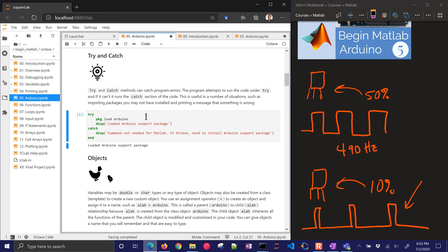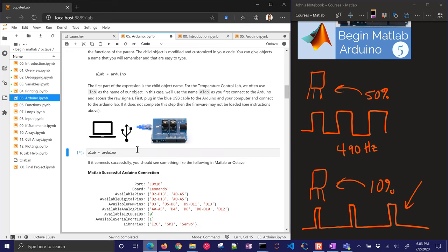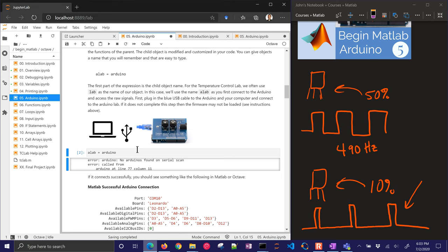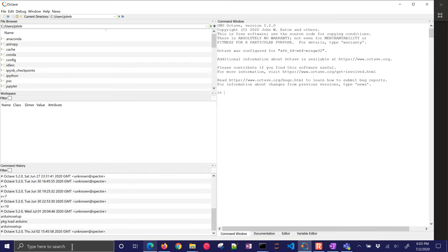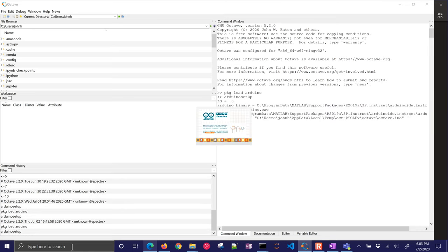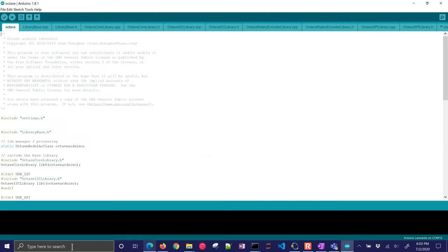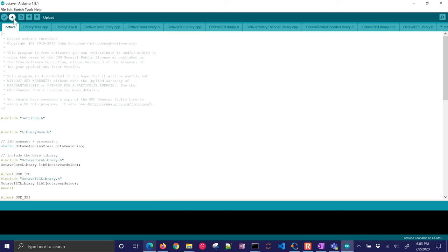What we want to do is just load the support package — it's already installed. When I try to run this, there's going to be an error because it has the MATLAB firmware on it — I need to switch to the Octave firmware. So I start up Octave, run 'pkg load arduino', and then do 'arduinosetup'. You have to have the Arduino IDE installed, then select the port — it's an Arduino Leonardo. Sometimes it'll recognize those for you automatically. Then just click upload. It compiles the firmware files and installs them on your Arduino, much the way that MATLAB did, but MATLAB's GUI interface seems more convenient.